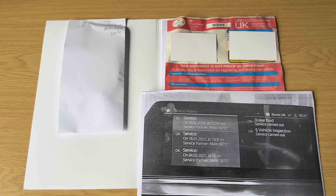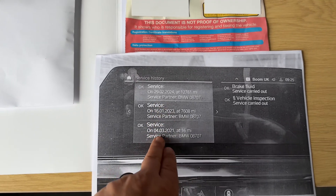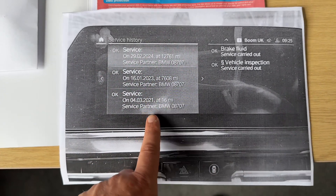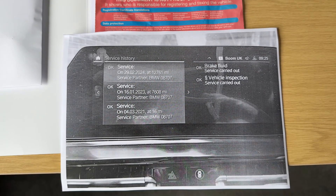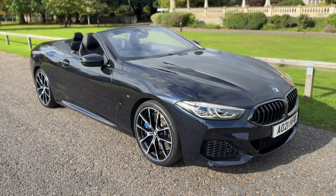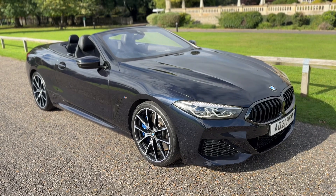The last thing to mention is the paperwork we have for the vehicle. In the envelope is the spare key, so two keys in total. We have the V5 registration document and a printout of the car's service history, accessed on the main screen, which shows the pre-delivery inspection in 2021 and then services in 2023 and 2024 as well. All that leaves me to say is thank you for taking the time to watch this video. If you'd like to come and see the car, have a test drive, or would like a live bespoke video tour, please feel free to give us a call here at Wimbledon Carriage Company — we'd love to hear from you soon.